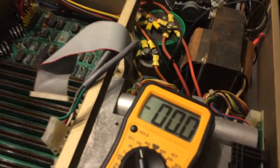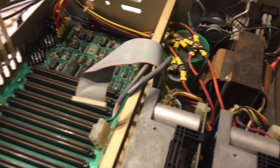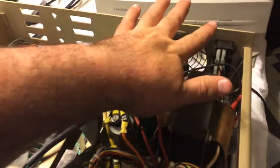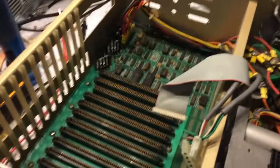Everything appears to be functioning. I don't smell anything burning, and nothing's getting warm. I'm going to go try a card out. Oh — it takes a while for those capacitors to discharge. Wow, I turned that off about 30 seconds ago.